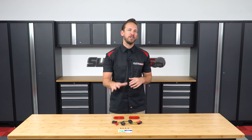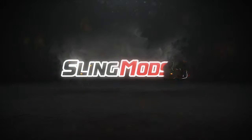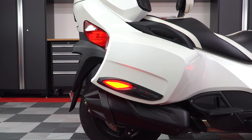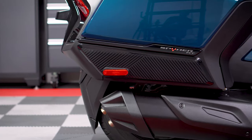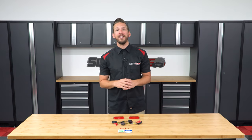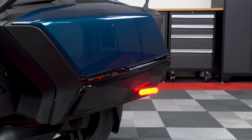Hey there Spyder RT owners, Brandon here with SlingMods.com. Today we have our rear saddlebag LED reflector kit for the 2020 and newer Spyder RT models. The saddlebag LED reflector kit we offer for the 2010 to 2019 Spyder RT models have been really good sellers for us, but as you can see, in 2020 Can-Am completely updated the Spyder RT design. So we went back to the drawing board with our friends over at TrickLED and are proud to announce our saddlebag LED reflector kit for the 2020 and up Spyder RT models.